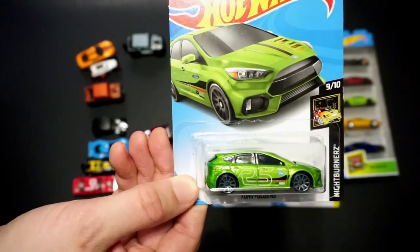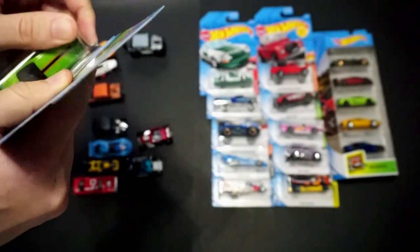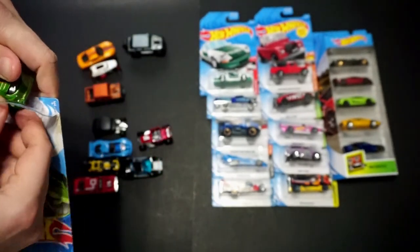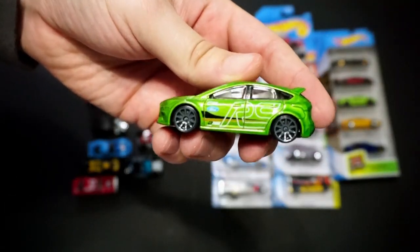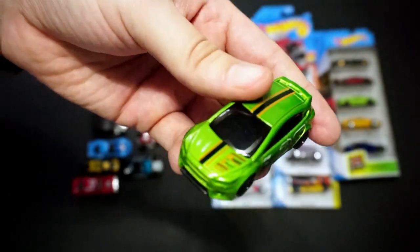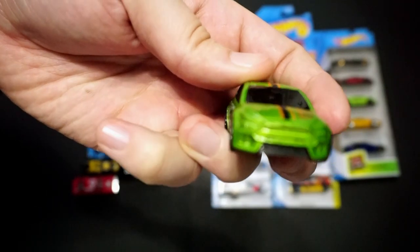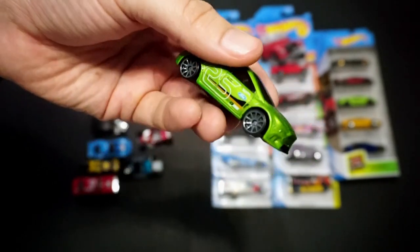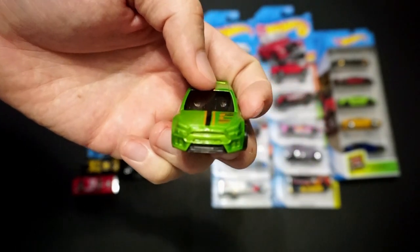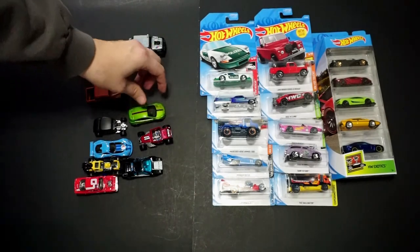We have the Ford Focus RS in green, part of the Night Burners series. Night Burners is always a hot part of the collection. It's got a top tampo and side tampos, and I would imagine no rears. I do like the RS casting — this is the newer RS casting; you can tell by the front. The other casting, which was part of the off-road or rally car series, had a slightly different front.